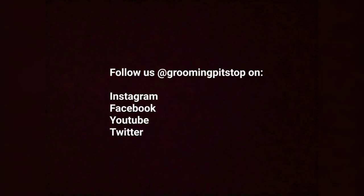Stay tuned for our next video where we'll share with you our pet care knowledge. Stay calm, stay safe, stay home. See ya!